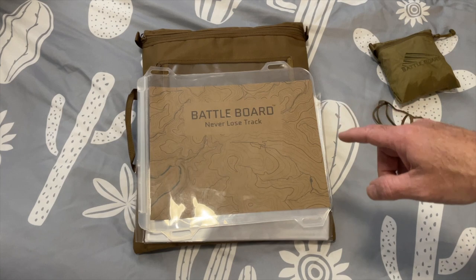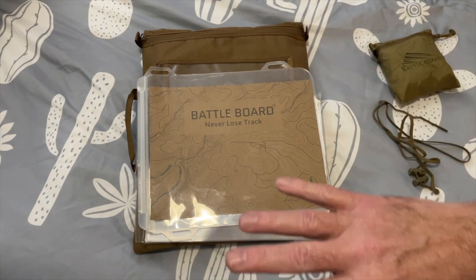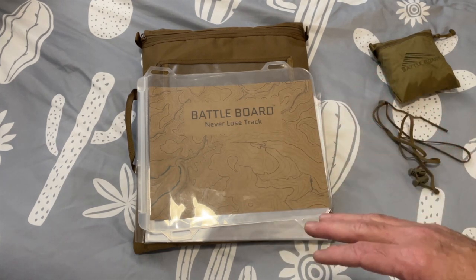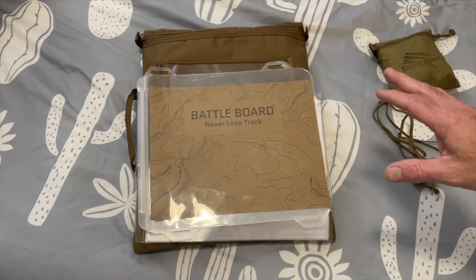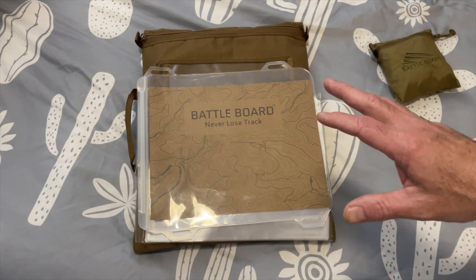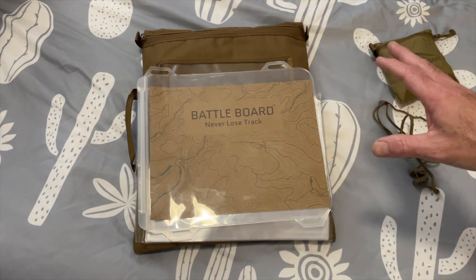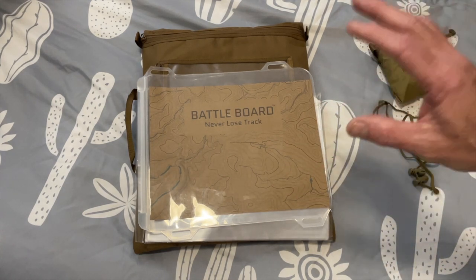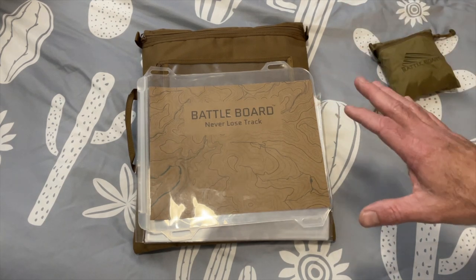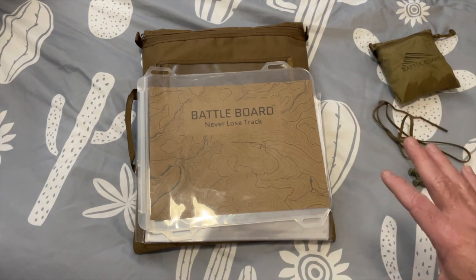Just so everyone is fully aware, I am not in any way, shape, or form affiliated with Battle Board or anything other than my order and me emailing them because my package was kind of MIA for a few days. They don't even know who I am. I'll put a link below to their website, but some of these kits are rather expensive, so just be prepared for the sticker shock.